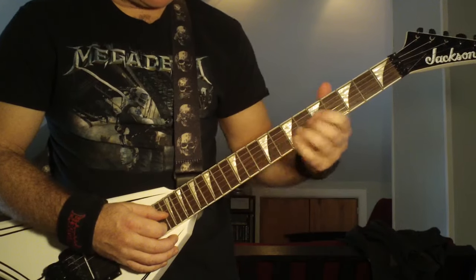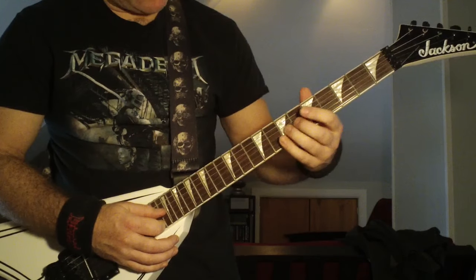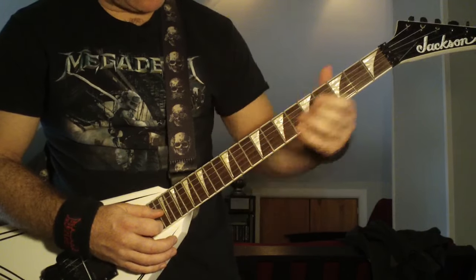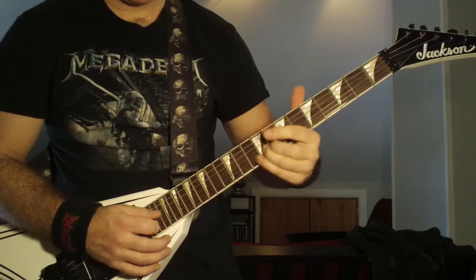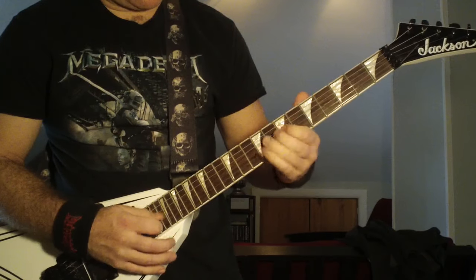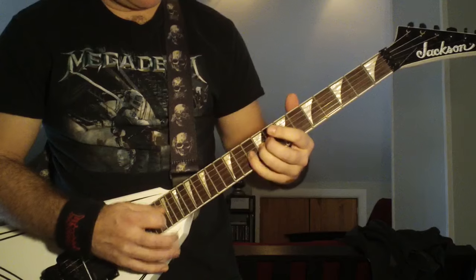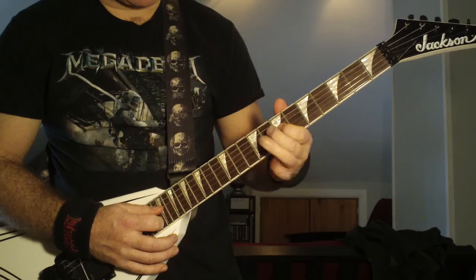You're going to start on the third string, just with your ring finger, slide up from either the seventh or eighth fret to the ninth. And once you hit the ninth fret, it's going to go nine, ten, nine, seven.